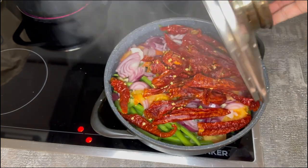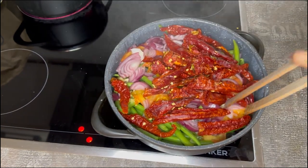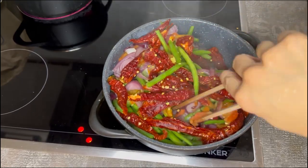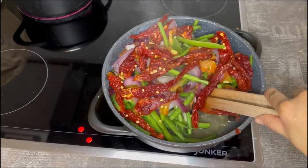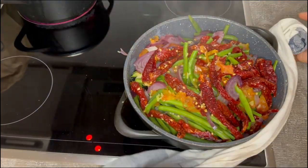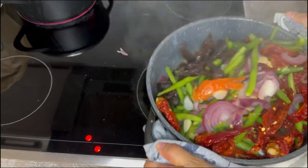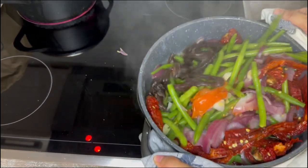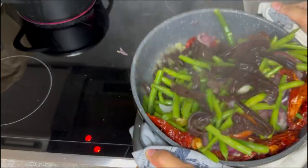After adding all the necessary ingredients, I am covering the dish and going to cook it for 10 to 15 minutes until the vegetables are cooked and all the flavors blend together nicely between the meat and vegetables. It's very important to check and mix the vegetables and meat in between. I am following my mother's mixing style here, as she used to cook in the same way I do.